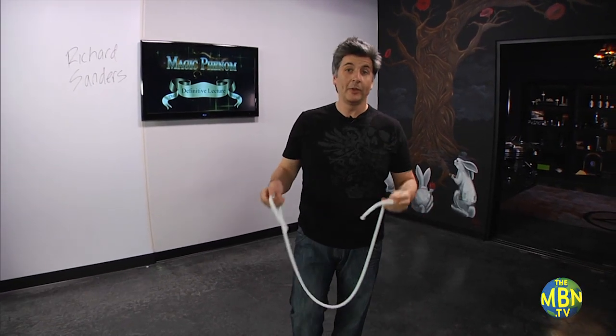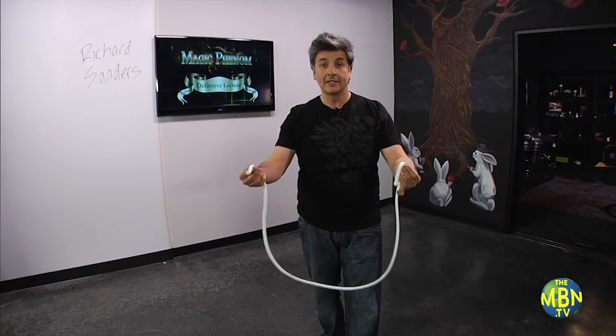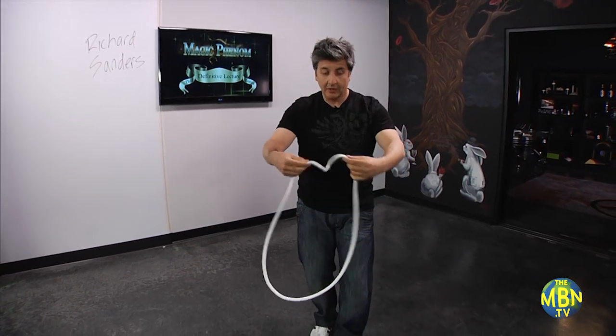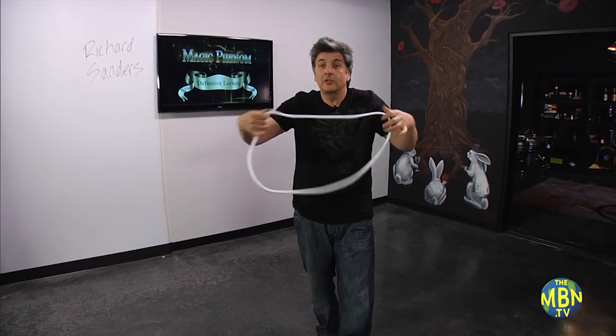This really works with static electricity. I know this sounds nuts, but static actually holds the ends together. Look, get a little static here and the two ends — a little static here and the two ends join together. I told you, it's crazy.